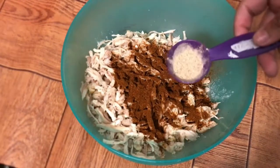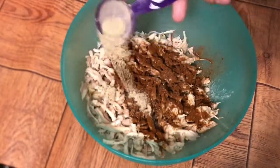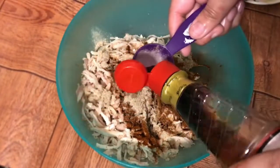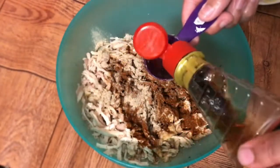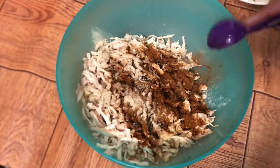We will add 1 tablespoon of salt and white pepper. I have used rose pepper — if you don't have fresh pepper, we can substitute. We will use soya sauce; I have used Shangrila brand. I think the flavor is good, so we will add 2 and a half tablespoons of soya sauce.